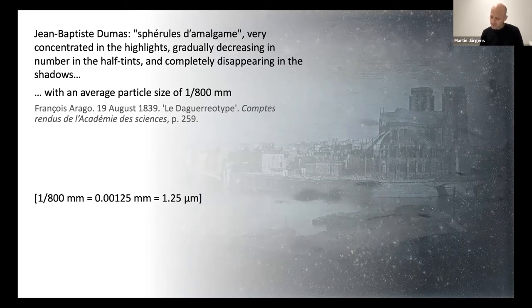This, then, is a key realization at the very onset of daguerreotype. Only these minute particles allow photography to depict fine variations in tone, and the particles have to be smaller than the subject they are depicting for this effect to be realized.